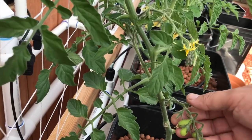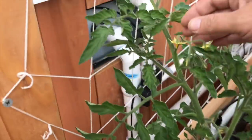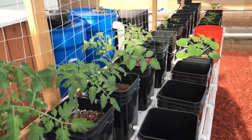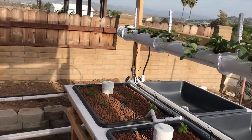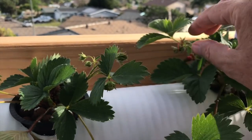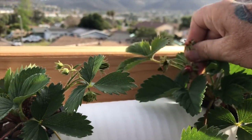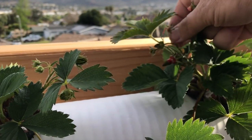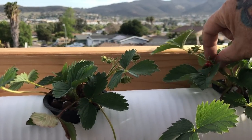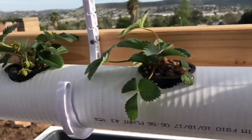We're getting tomatoes coming in - the wife's happy about those. These are our favorites. Every day I come out and just kind of pull this guy up so he'll continue to climb. We had some red strawberries here but the wife ate them. She would have just pulled them off - I told her I was gonna pull them off anyway to let the plant grow some more. I'll get this one off too; it doesn't look like it's gonna be a healthy one.